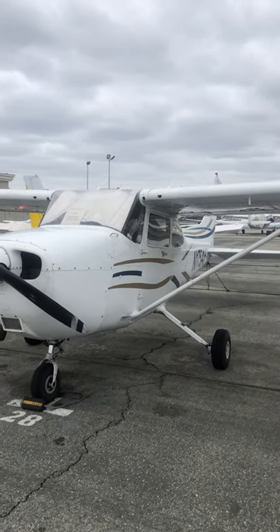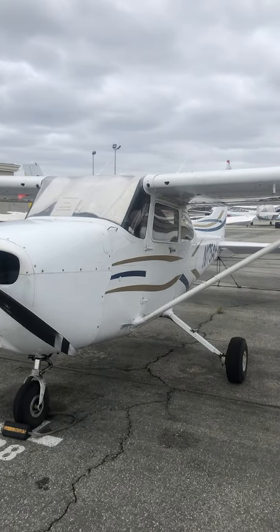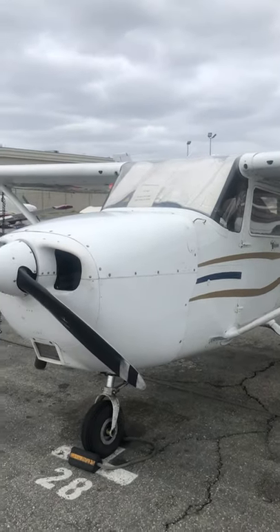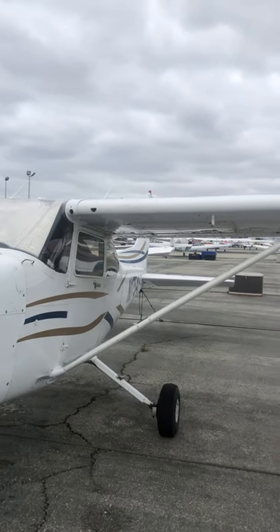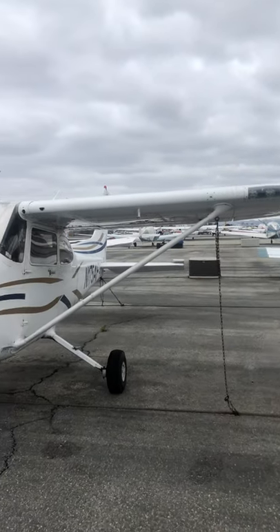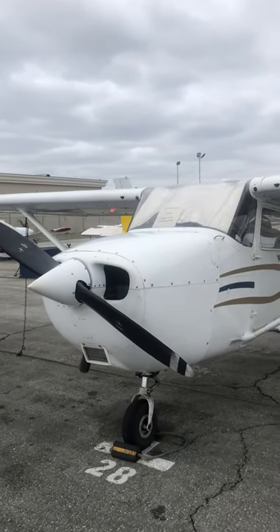Hey guys, this is Omar, I'm the owner of OC Flight Lessons. I recently did a how-to preflight a Cessna 172 video on our Instagram page and got quite a few requests from people to upload it to our YouTube page so they can go back and watch it over and over again.